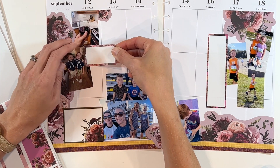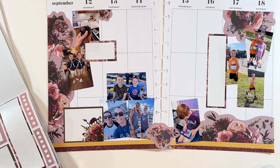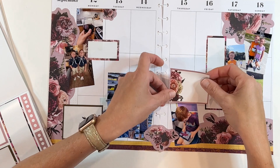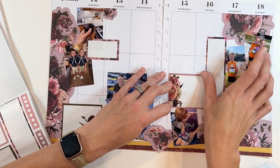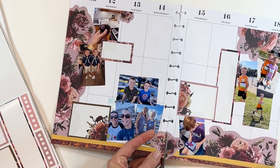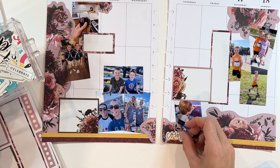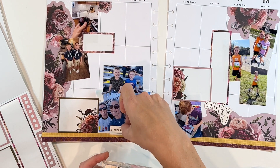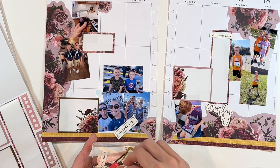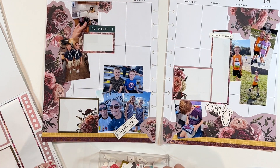Layering quite a few boxes at the bottom brings together some of those awkward spaces. What I didn't like about the spread was the trapped white space — areas where there's just white space that gets trapped and it's weird. I can see it over on the right side and on the left side as well. So what I'll end up doing is filling in more boxes and ephemera, bringing my journaling into the middle of the page. The ephemera I'm using is from Felicity Jane.